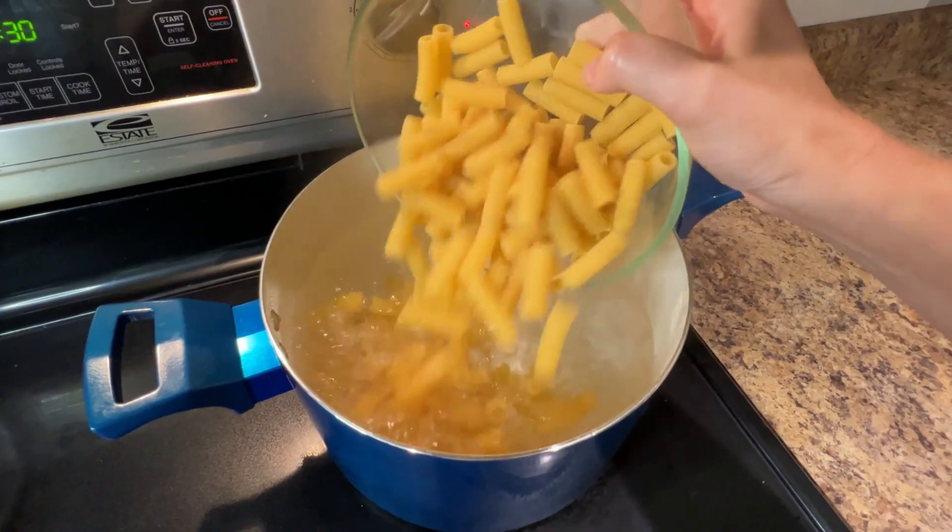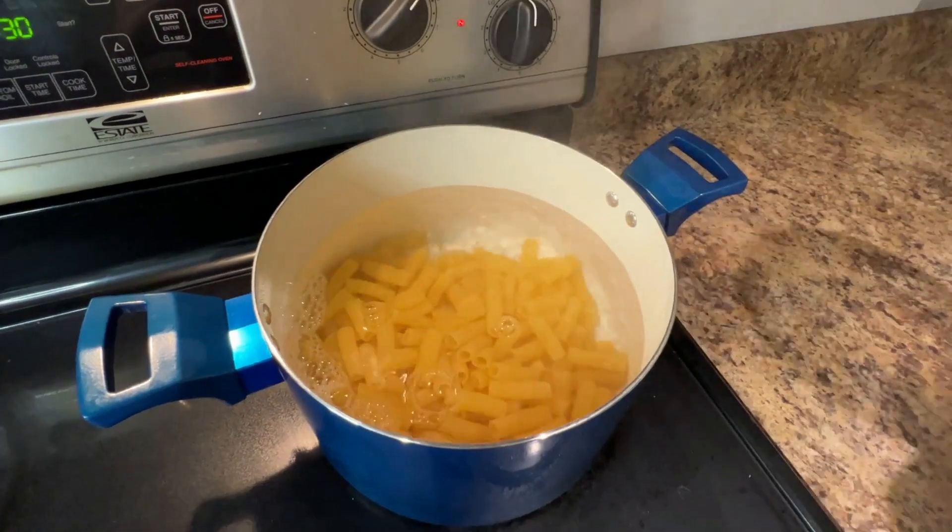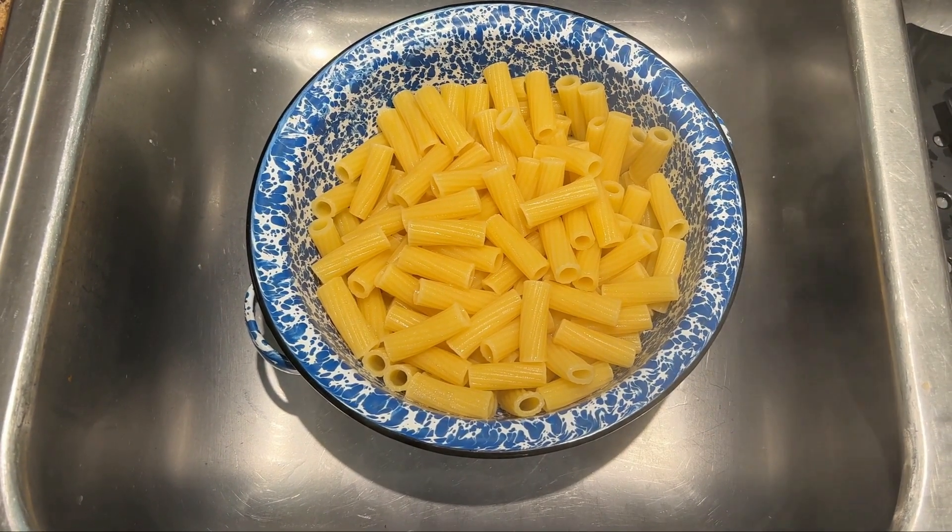Cook one 16-ounce package of rigatoni pasta in a large pot of salted water according to package directions. Drain the pasta and set aside.